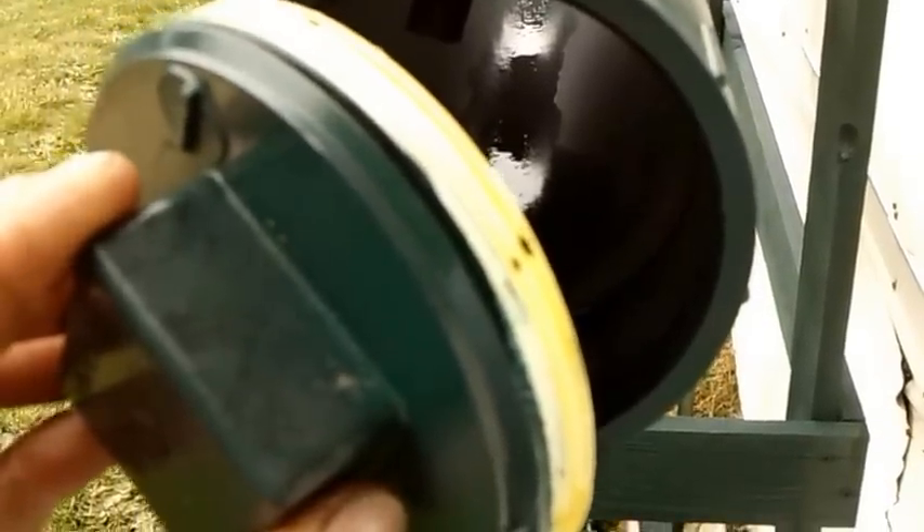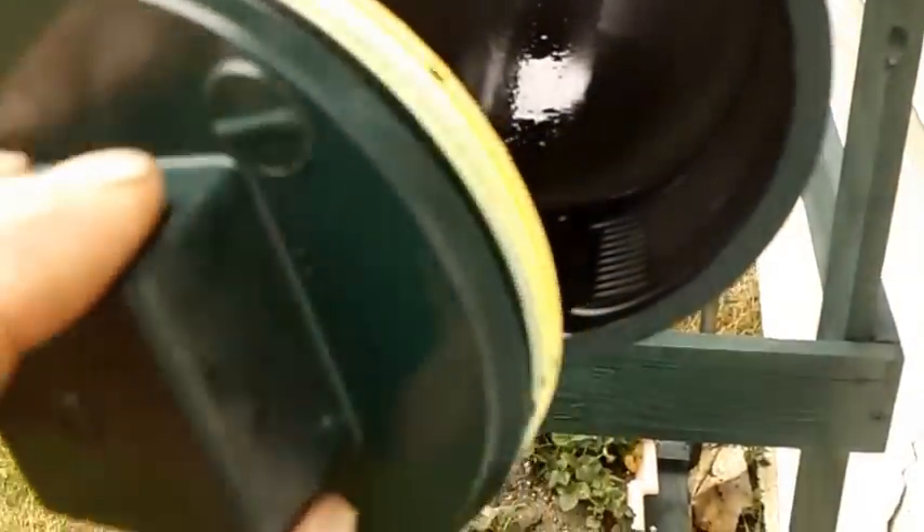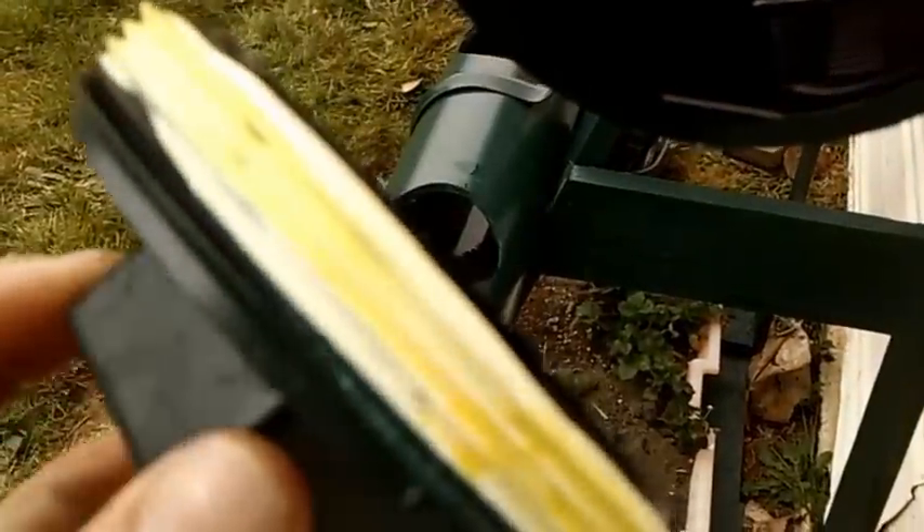I put on these clean-outs — basically the kind guys use for septic lines and under your houses for blockage — but I think they're a really good idea, especially for cleaning out at the beginning of the year. I just run a garden hose and shoot it down with some water to rinse it out every once in a while. But if you're going to use these clean-outs, make sure you put Teflon tape, because they will leak.